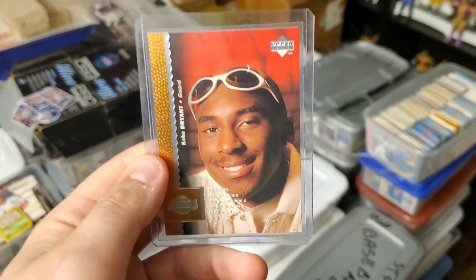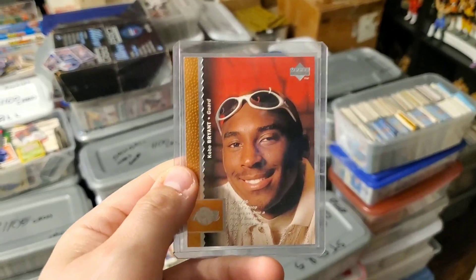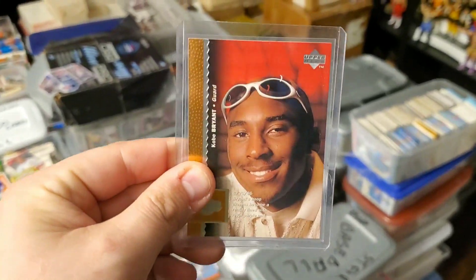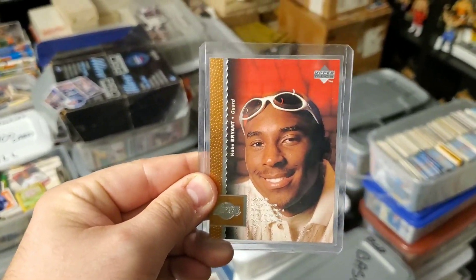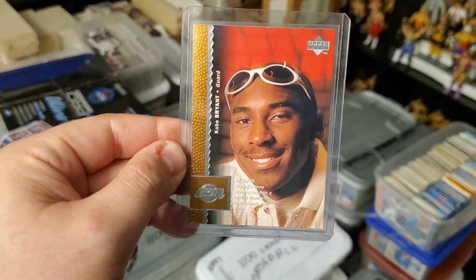I do not have this one and it is in phenomenal condition — a beautiful Kobe Bryant rookie card, absolutely ridiculous. He is my favorite player of all time; in my eyes the greatest player of all time, right up there with Jordan. This is an incredible card to find. Kobe tops it all. I usually save the really big cards for the end but it was really hard not to show this right now. Found a Kobe Bryant rookie card out of looking through all these cards today — pretty amazing.